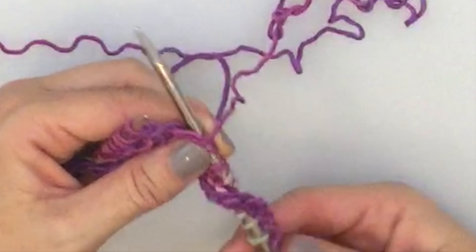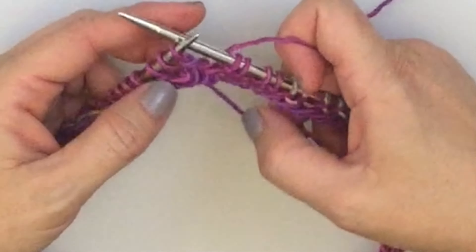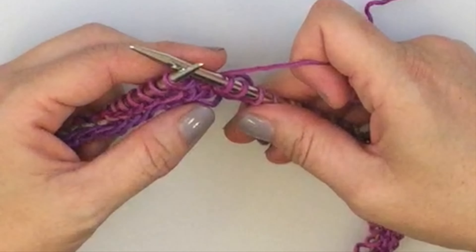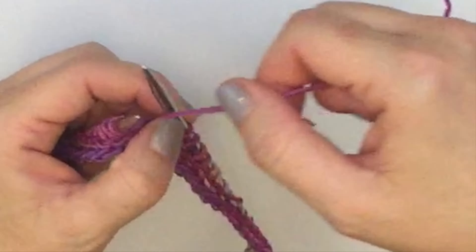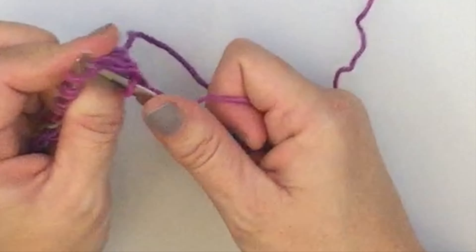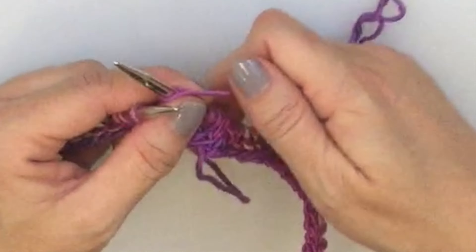We've finished our purl round and now we're going to move the yarn to the back of our work. The stitch pattern is a very simple lace — a 4-round repeat and 4-stitch repeat. The first round of the repeat is: yarn over your needle, knit 2 together, yarn over, knit 2 together, knit 2. Those are the 4 stitches and we're going to repeat that around.